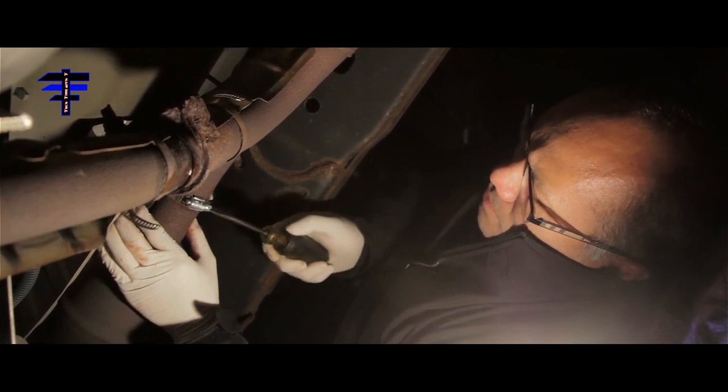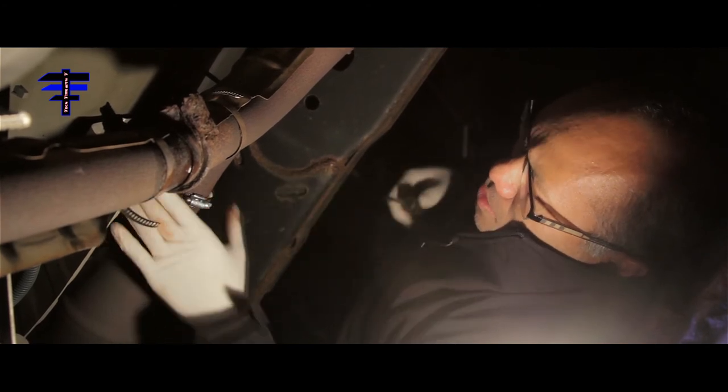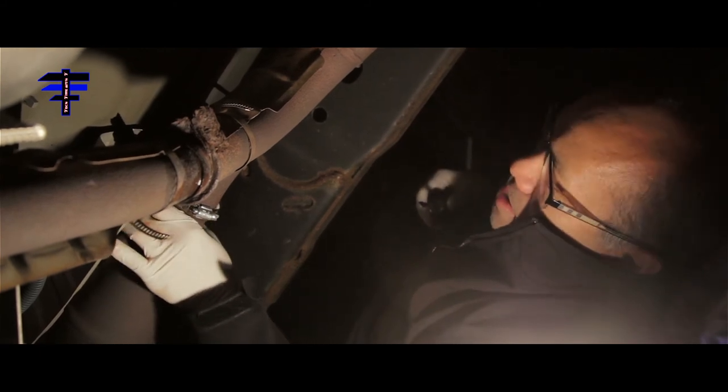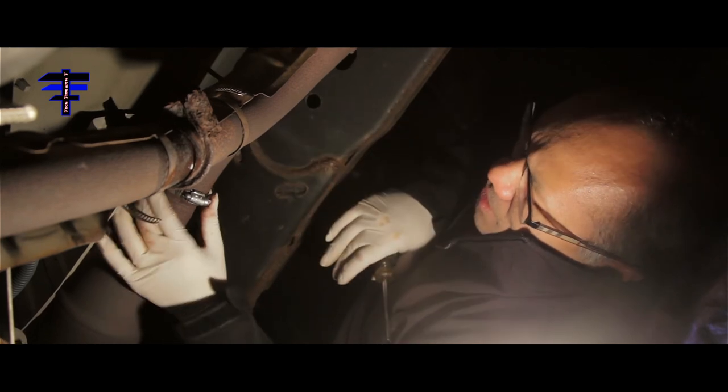That's maxed right there — it's not coming out. Maybe three or four years later it's going to be rotted again, and then we'll have to do it again, but so far the noise is gone, we are all set. That is how you do a quick fix on a rattling heat shield. You need a clamp — I got two clamps from Advanced Auto.